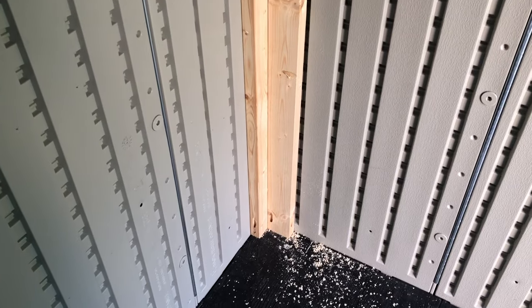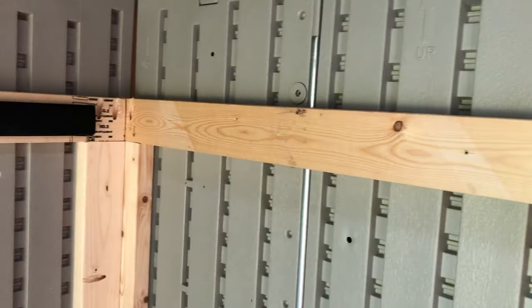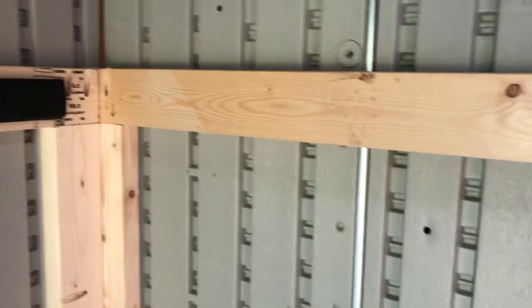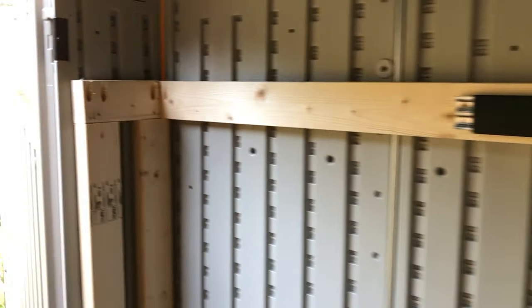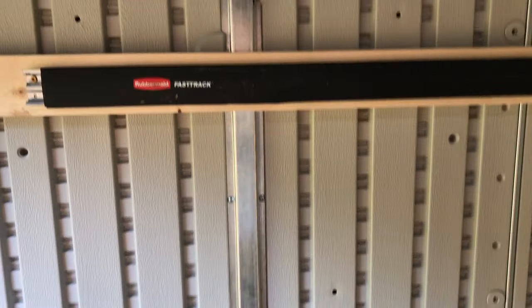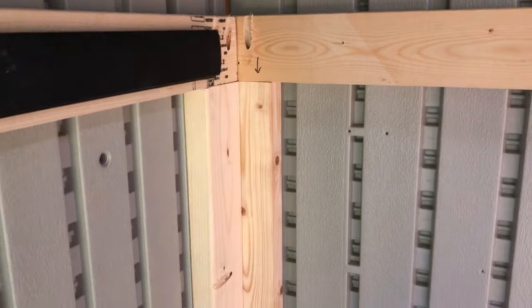Now we've got somewhere to hang these from — call them joists — they sit on top of those five-foot two-by-fours and go all the way around. There's also a little door brace which I'll show you in a minute. These are affixed to each other with pocket screws, and affixed to the shed from the outside.